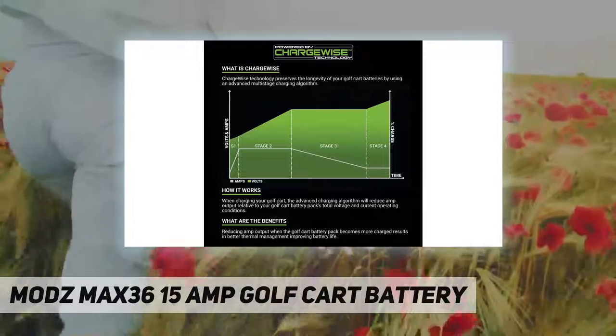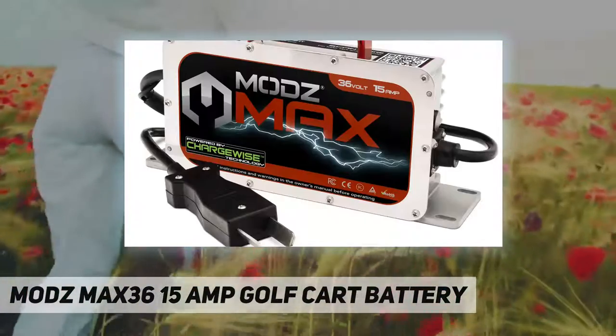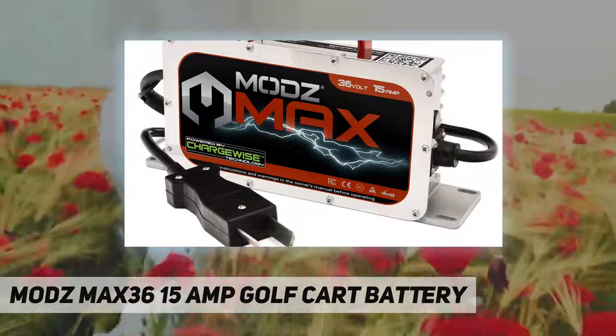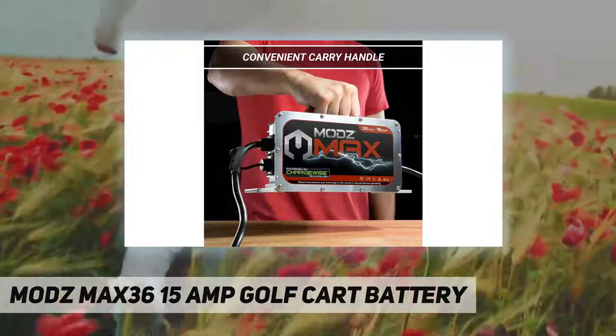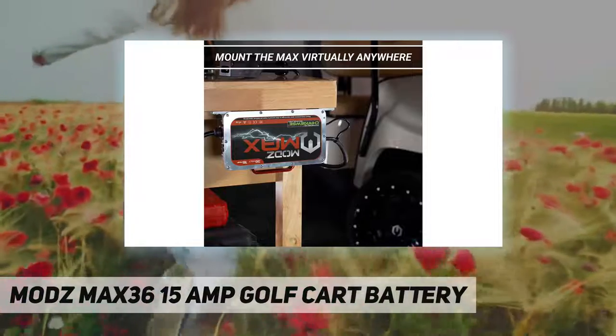Water and dust resistant — features an IP67 weather resistance rating, the same rating found on some of today's most advanced smartphones, making it practically impervious to water, dust, and vibration damage.